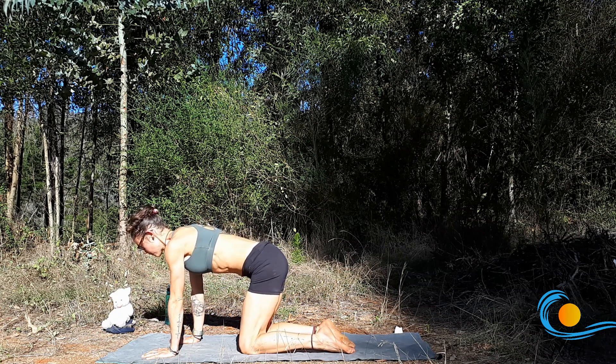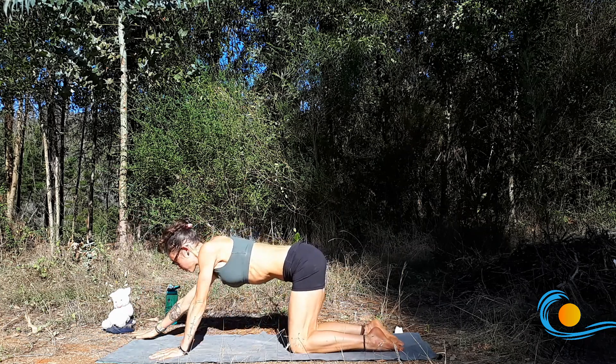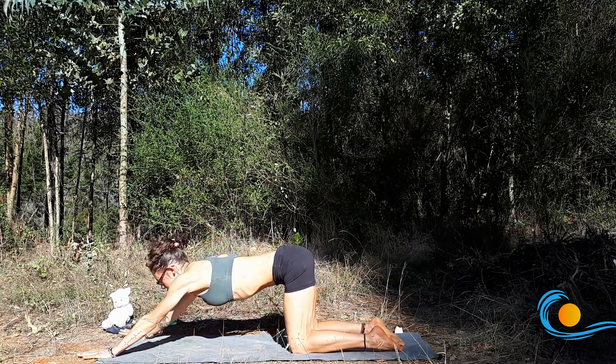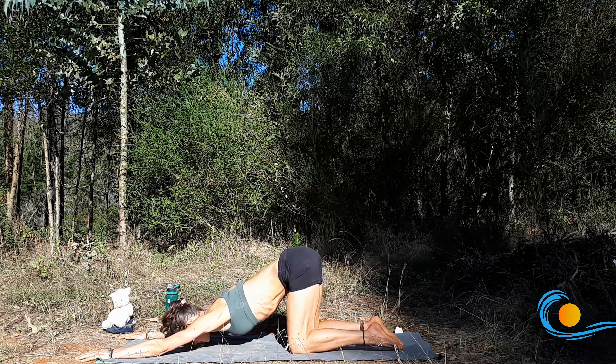And then keeping the hips above the knees, start to walk the hands forward and out towards the front corners of your mat, sinking the chest down as much as is comfortable for you for puppy pose. Maybe the forehead comes to rest, maybe the chin or the chest. Wherever you are, ground down through the hands as you reach the hips up and back.